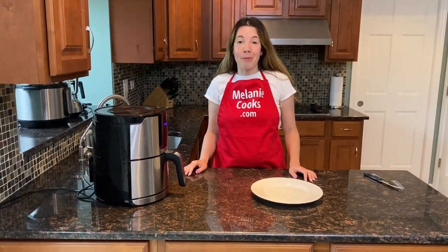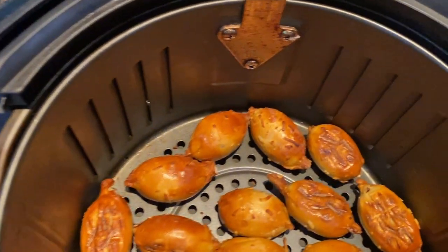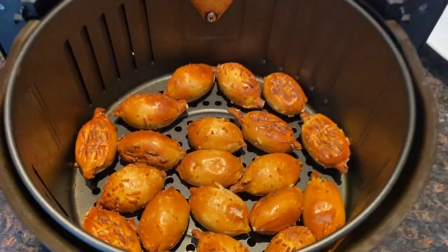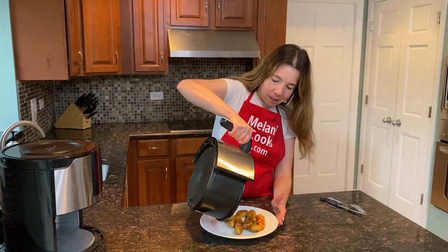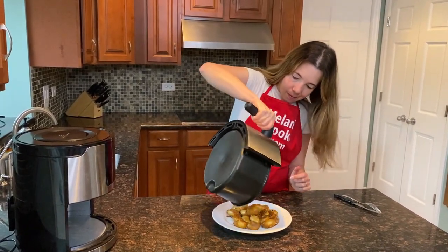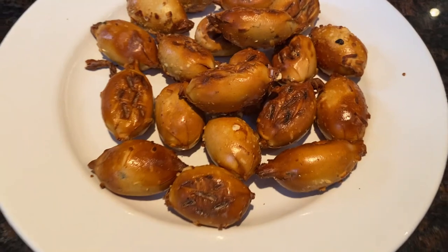Now the air fryer is done cooking, so let's take a look. Look at these pretzel bites — they look amazing! So nicely browned, perfectly cooked straight from frozen. Let's take them out of the air fryer. Perfect! They look amazing.